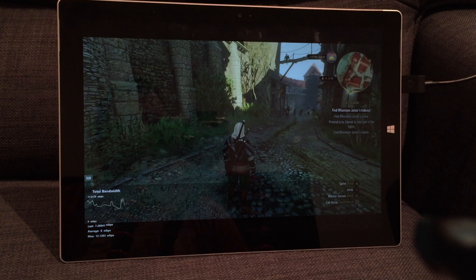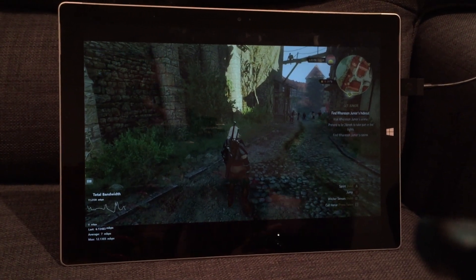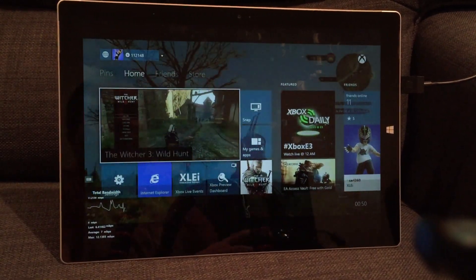Going back to the dashboard, you can see there that it streams the entire dashboard.